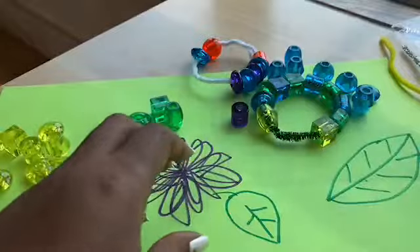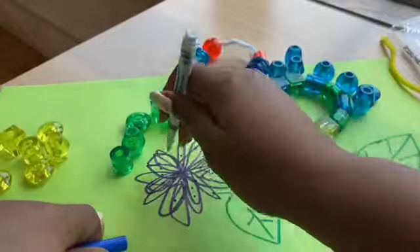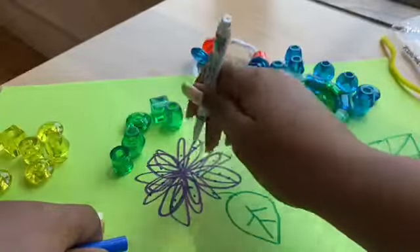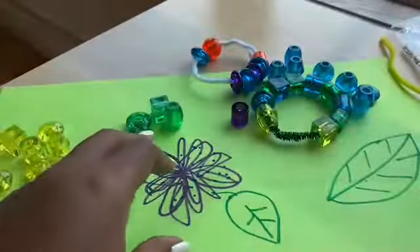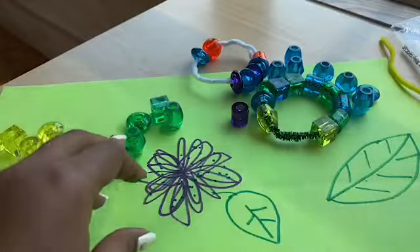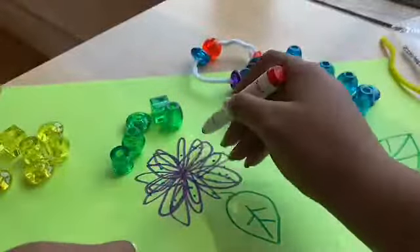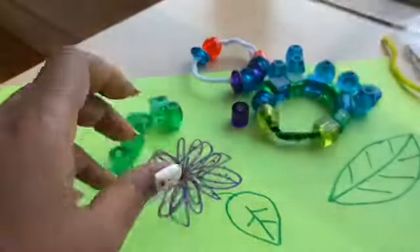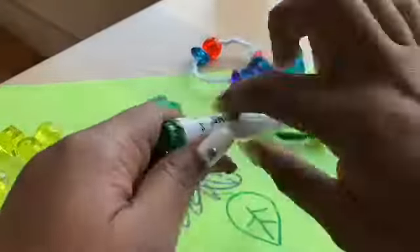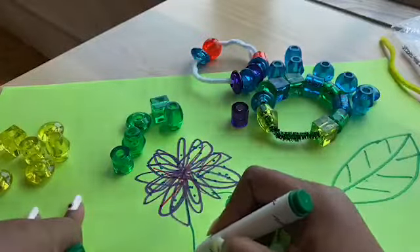I want to put some blue in my flower too, because it seems like it would be pretty. Blue in my flower. Just put some red in there too. Let's put the yellow in my flower - so you can put yellow in my flower too.